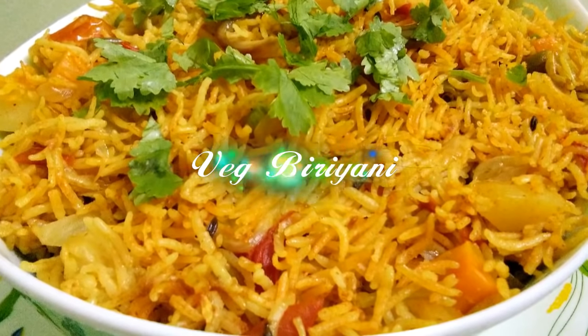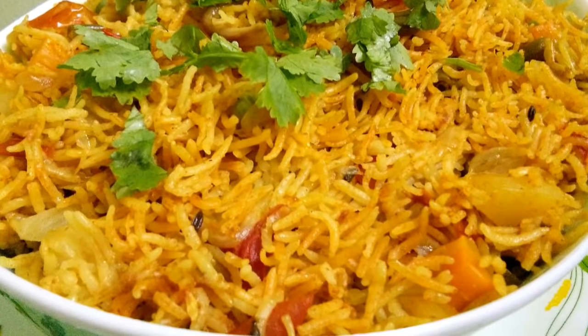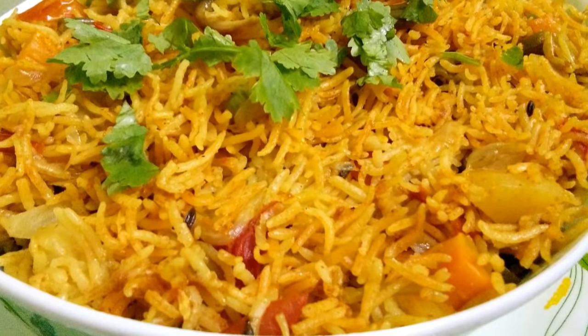Hello everyone, welcome to the whole episode. I'm your host. We have a vegetable biryani. Follow us on the tips.